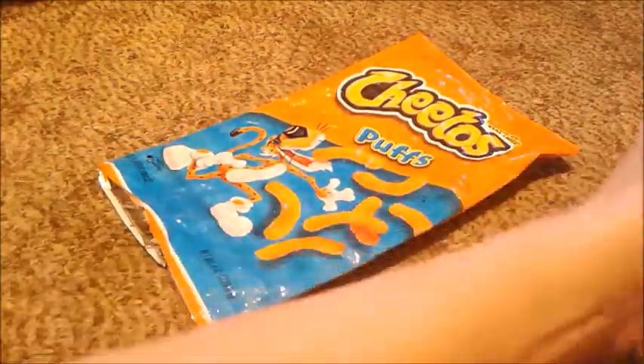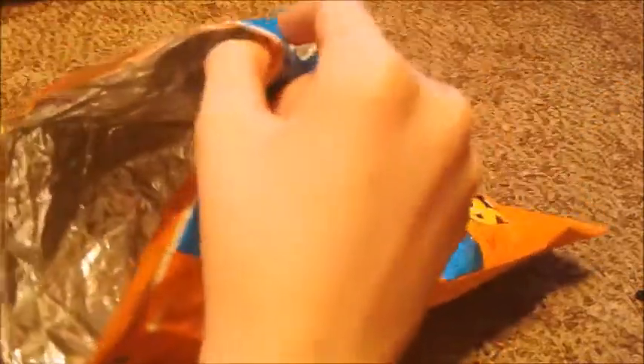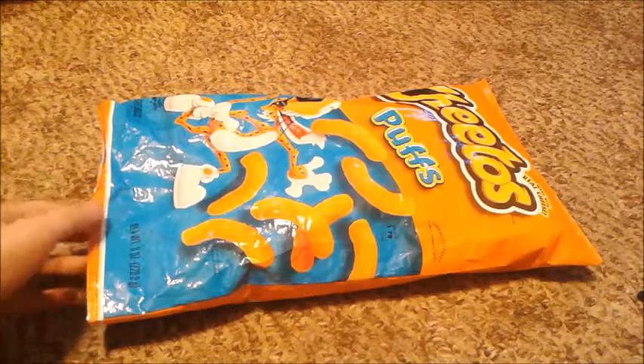So once you've got that, you're going to replace it with Legos, as shown here. Put some Legos in. Depending on how much Legos you have, this can fill up the whole chip bag. I'm going to fast forward this because it's going to take a bit of time. Alright, I think I got as much Legos as I need in here.